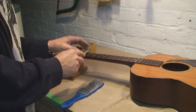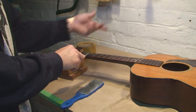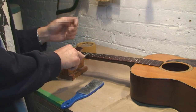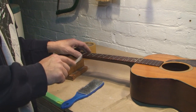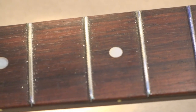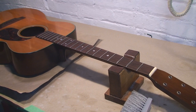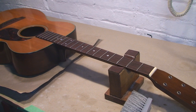Once again, as I do this, I count every stroke. What I'm doing is ten passes on every fret, and then I'll flip the guitar the other direction and do ten passes that way. Just because of the way your hand pushes the file across the frets, if you don't do it from both sides, it tends to be better here than it is there. I've flipped the guitar the other direction. Now I'm going to do the same thing — crown them from this way. That way I'm sure I'm even on both sides.